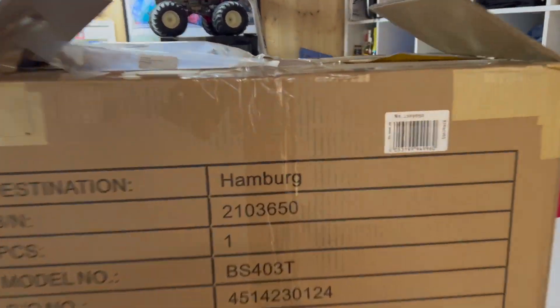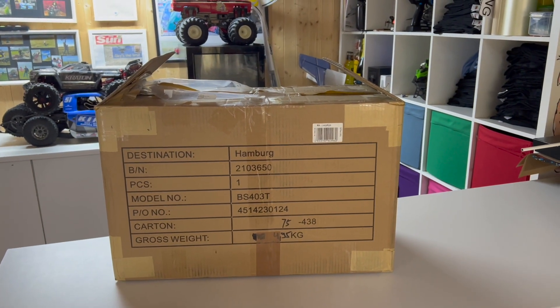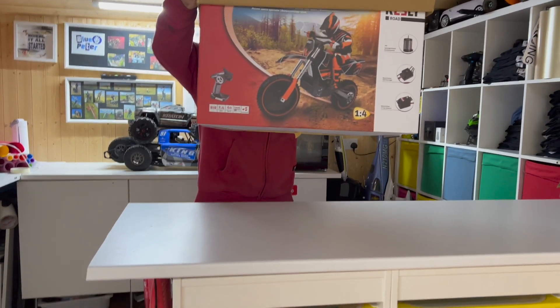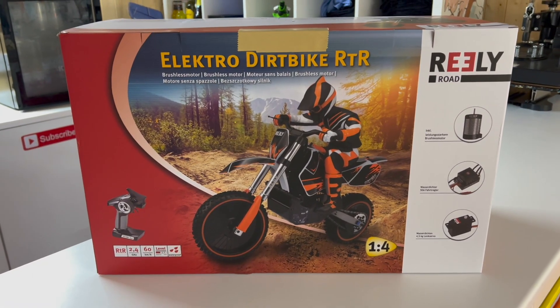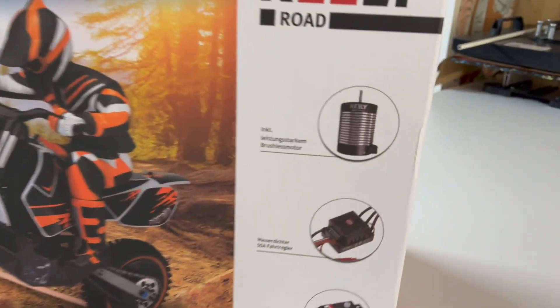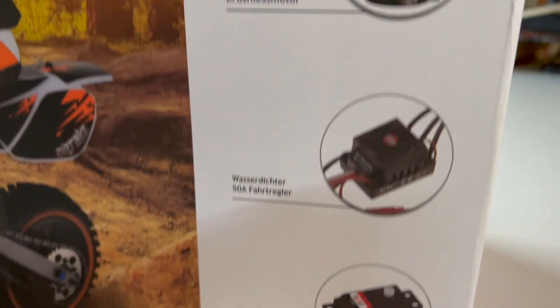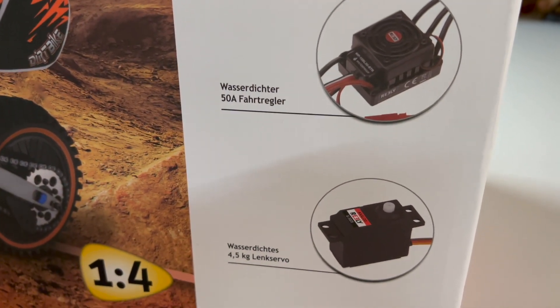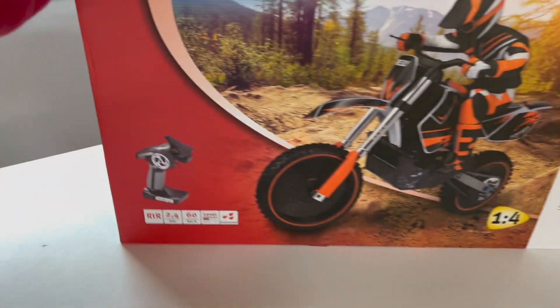The postman's just been from Hamburg and we've got a new toy — let's get it out the box. We've got an electric dirt bike, RTR ready to run. I chose the electric one over the nitro because I'm not a big fan of smelly nitros. We've got a brushless motor, 50 amp ESC, and a 4.5 kilogram steering servo, quarter scale. She's going to be pretty big — comes ready to run with controller, battery, and charger all in there.